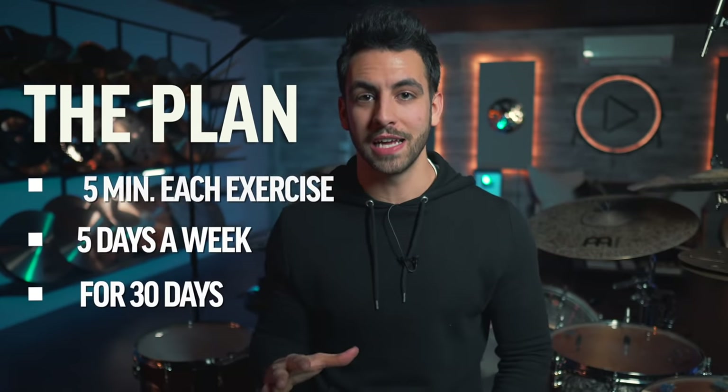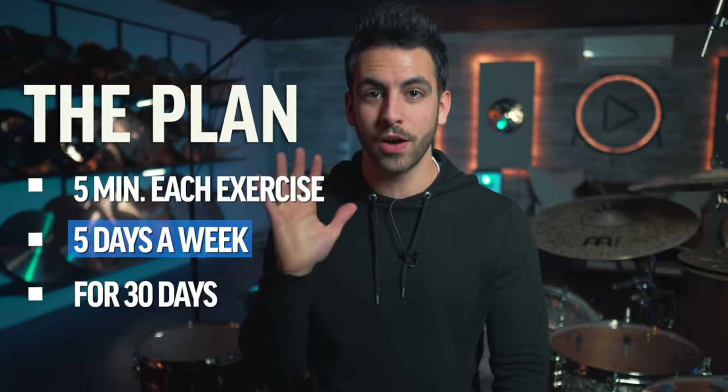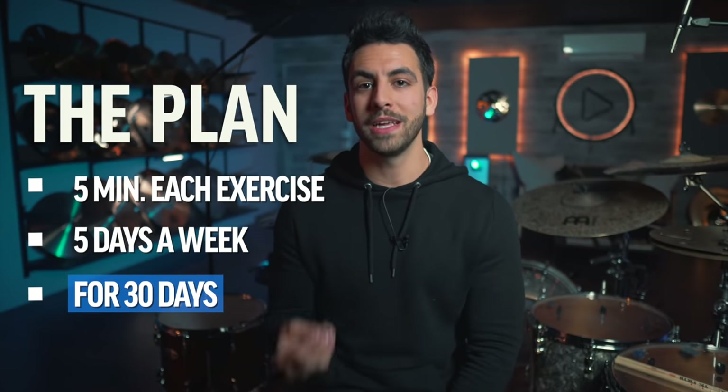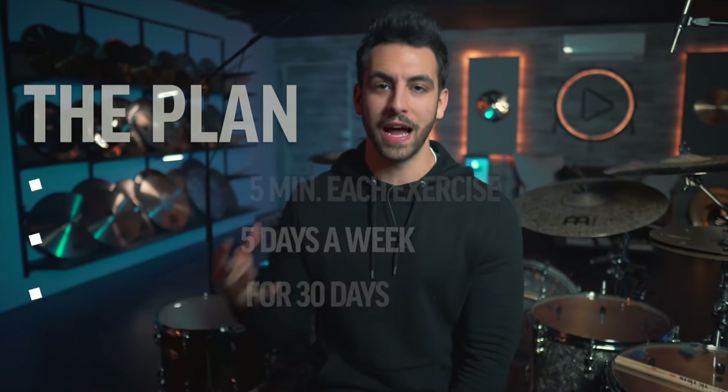So now that you know the exercises and the pillars, let's put it into a nice 30-day plan so you can make serious progress and increase your foot speed. Take each exercise and practice it for five minutes, five days a week for 30 days — that means you're practicing a total of 20 minutes a day, five days a week. Practicing each one of these pillars every single day is going to make sure your foot is well-rounded and that you have all the pillars working together to seriously up-level your speed.